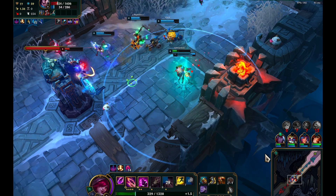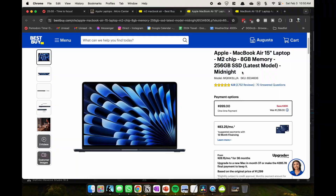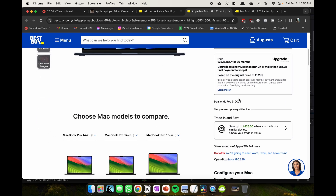Going back to what's working for me — I'm trying to get out of gaming. You can see here: less gaming on the M2 MacBook Air, more productivity. And in this case, getting a channel running and making standard videos.